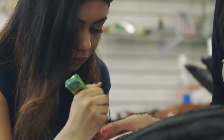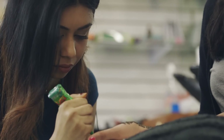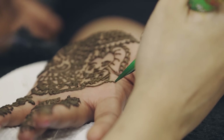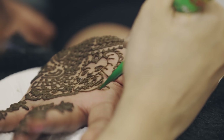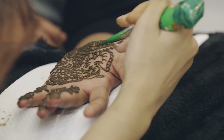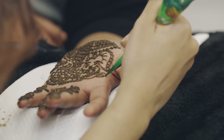Once it's fully dry, you can scrape it off gently with a dull butter knife or by briskly rubbing your hands together. You'll see bright, orange-red designs left behind by the paste. Overnight, these will darken into a deep red, and they'll last for about four or five days before starting to fade. That's why you sometimes hear mehndi called temporary tattoos.